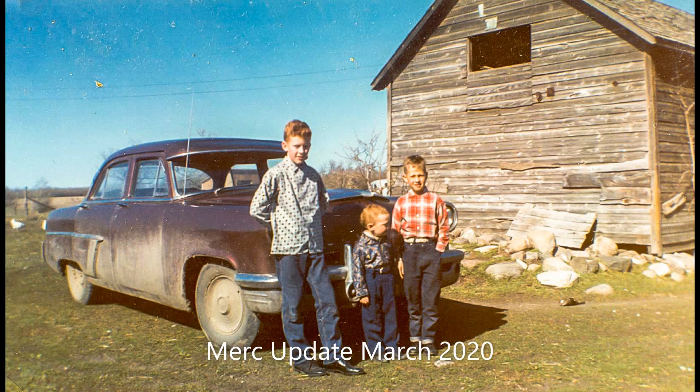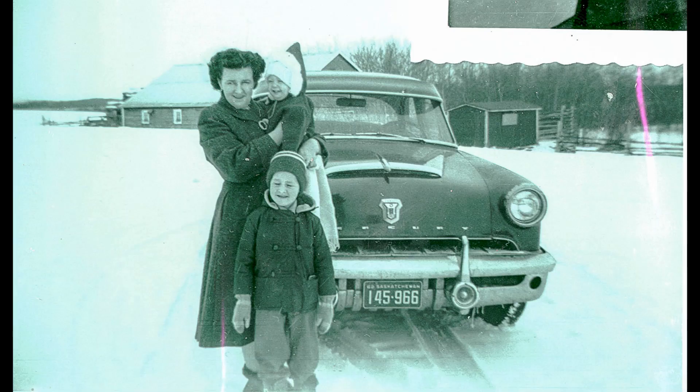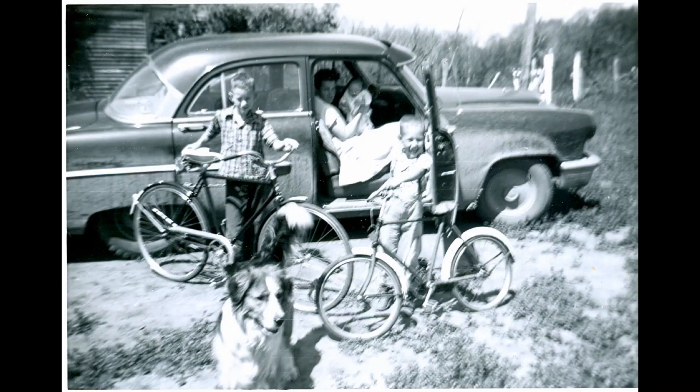No doubt everybody's looking for an update on the progress on the Mercury floors, and there's not a whole lot to show, but I did get a little bit done. Check out the pictures and the video, leave a like and a comment, and stay tuned for more.